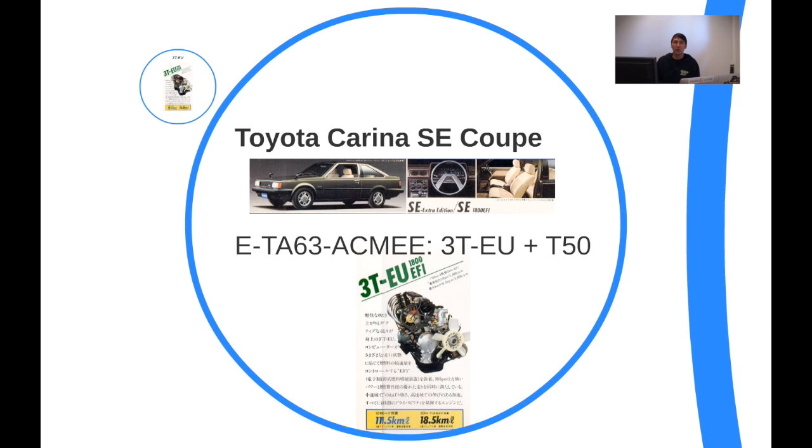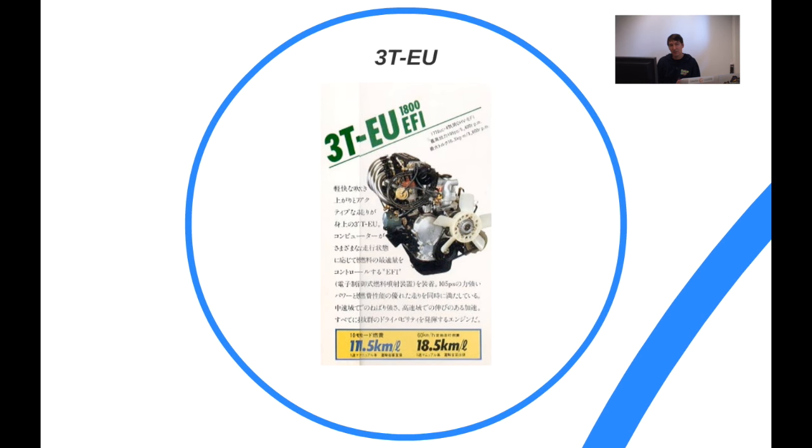The SE model was the Special Edition Carina, which meant really nice plush upmarket seats. It featured the 1.8-litre 3T engine, and the 1.8-litre 3T engine featured electronic fuel injection.